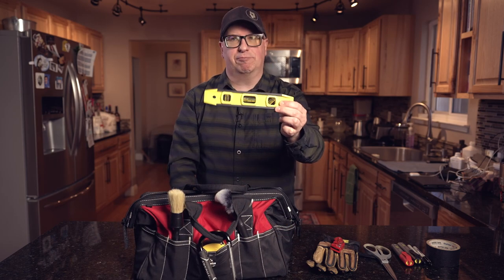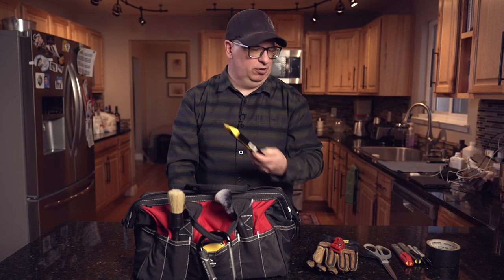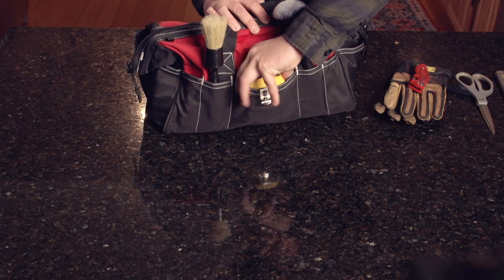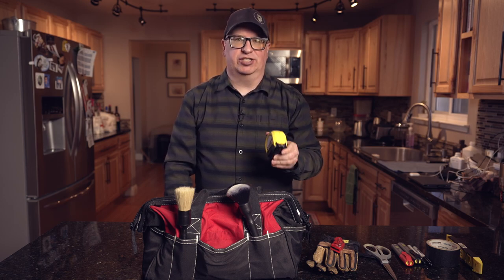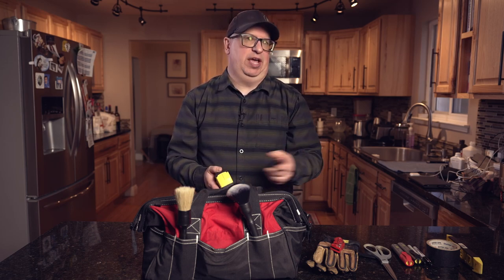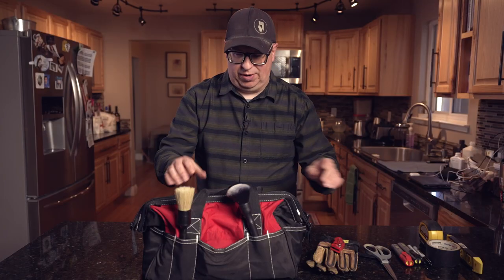Some stuff that's a little bit more specialized: I have a torpedo level. I work with dollies and sliders a lot and they need to be leveled out — torpedo level's key. You also use it for a backdrop or something like that. I also have a measuring tape — this is a standard 30-foot tape. I'll measure out lights, measure out lighting locations. If I know I've got to replicate a lighting setup later on, I'll mark those out and note f-stops. Also when scouting a location this is great — do you have enough room for your 10-foot wide seamless, or your 10-foot long dolly track? Don't guess, use a measuring tape.